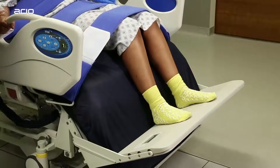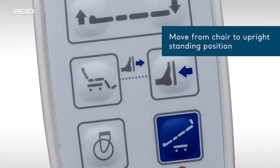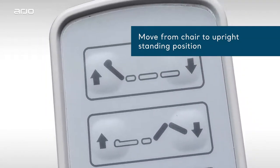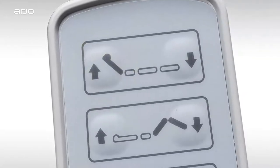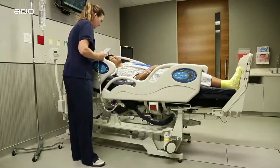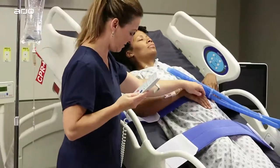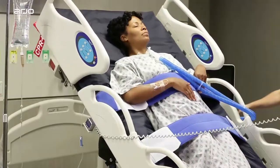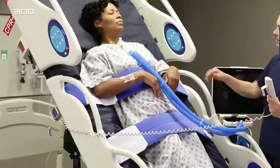Two beeps will signify the end of the motion. If you want to place a patient from the chair to a standing position after unlocking the tilt function, all you need to do is press the tilt button. The Total Lift Bed will first flatten, then go into the upright standing position. Please note, you cannot place the bed into the chair configuration directly from the upright standing position — the bed needs to flatten first, then go into the new position.